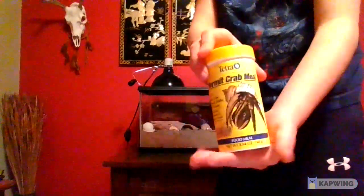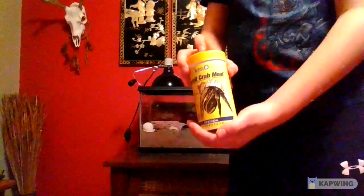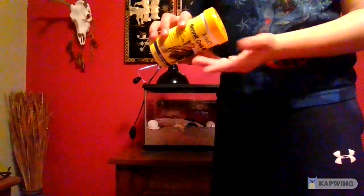This is hermit crab meal — that's what you're going to use for your hermit crabs. It's a sandy brown color and smells just like fish food. It's good for all land crabs. Tetra is a really good food meal for hermit crabs — they love this stuff. Just shake a little bit in because they don't eat that much. They'd rather do a lot more things than eat, like drinking and bathing, which we'll talk about in a minute.